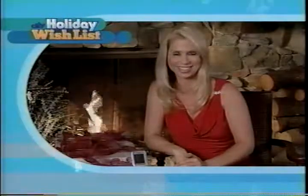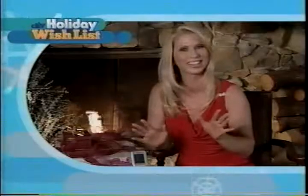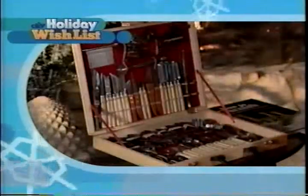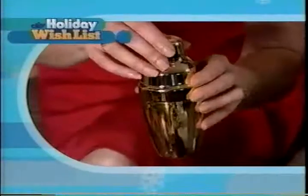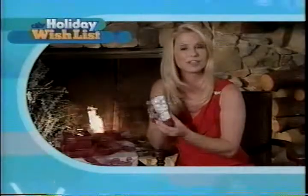Hi everybody. I'm Jean Benedict from Weekend Entertaining. Everyone knows that the holidays were made for cooking and entertaining, so I have put together a wonderful list of ideas that are a perfect toast for the host on your list — like this nifty gadget that checks the temperature of food cooking in your oven from 100 feet away.